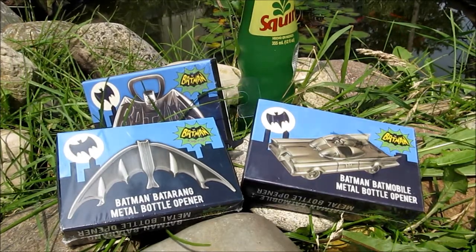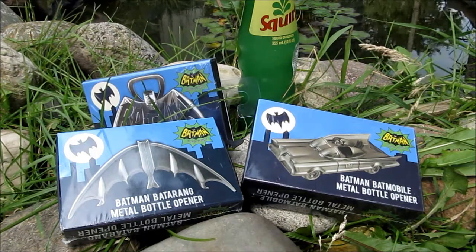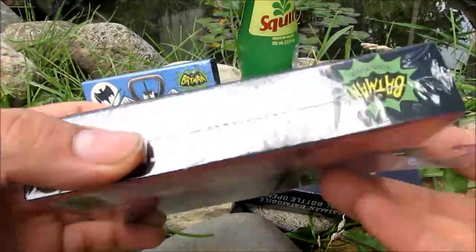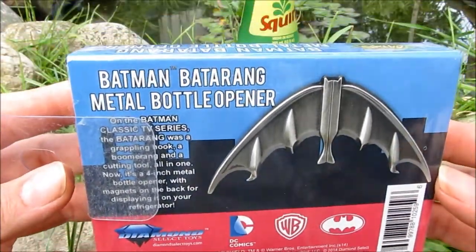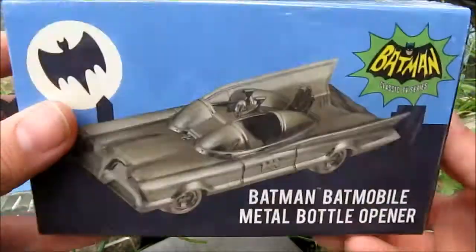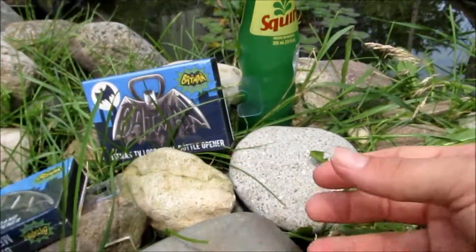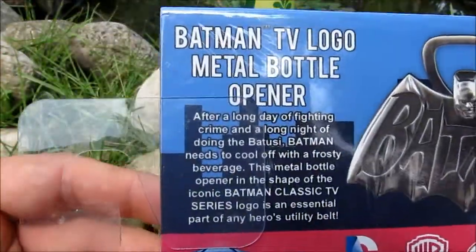Hey guys, welcome to an Ace Review! We're looking at Diamond Select Batman Classic TV Series bottle openers. As you can see, we have a variety of different ones and we're going to open these guys up and check them out. They have really nice slip case boxes for each one. Very nice boxes — the Batarang, the George Barris Batmobile, and the Batman TV logo metal bottle opener. These are all metal — wow, this is heavy, this is going to be really cool, high quality stuff.